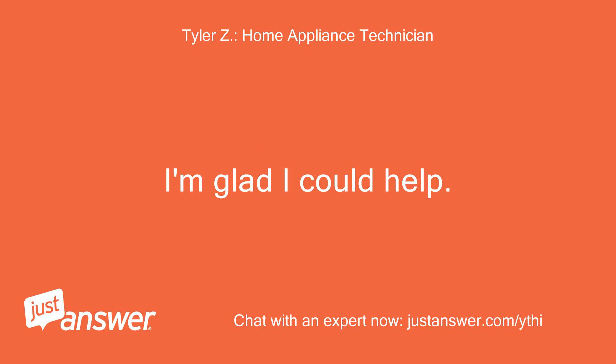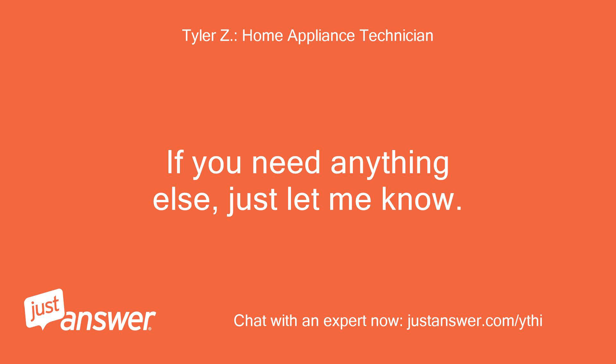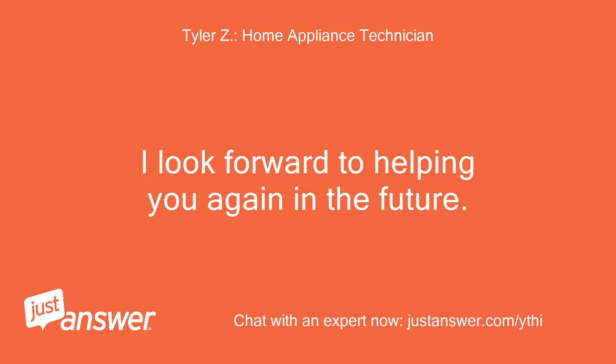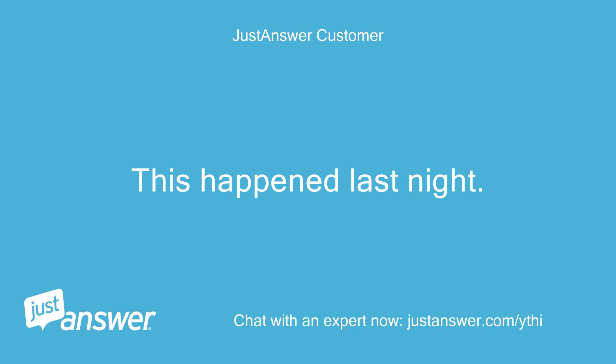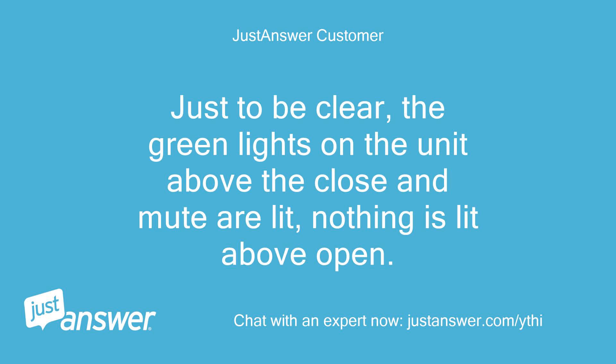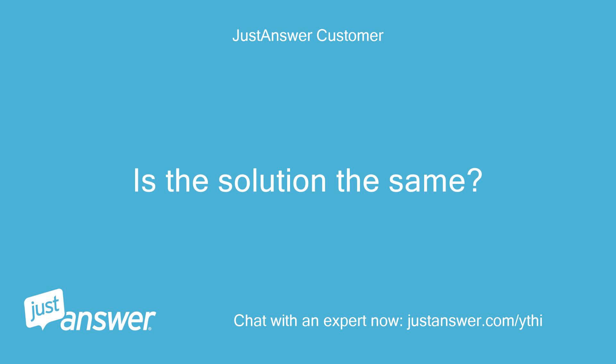I'm glad I could help. If you need anything else, just let me know. I hope you enjoy your experience with JustAnswer.com. This happened last night and the FloodStop unit has been flashing red since then. Just to be clear, the green lights on the unit above the close and mute are lit, and nothing is lit above open. Is the solution the same?